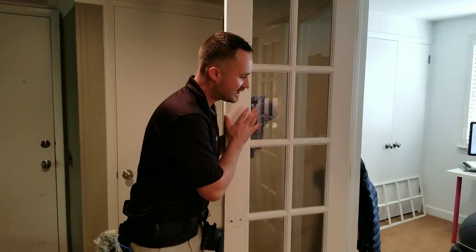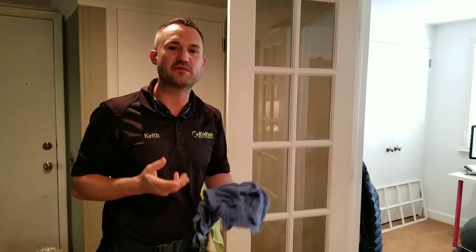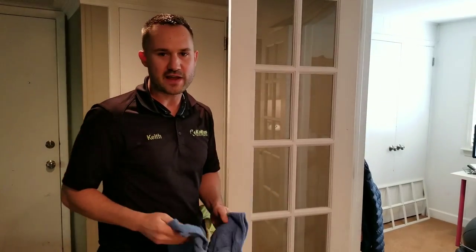Real quick, I'm inside of a residential home right now cleaning these French pane windows — these mullions, French panes — and I found a way to clean them that's very efficient and quick. I know you can do it with little tiny squeegees and everything, but this is a lot cleaner and faster.